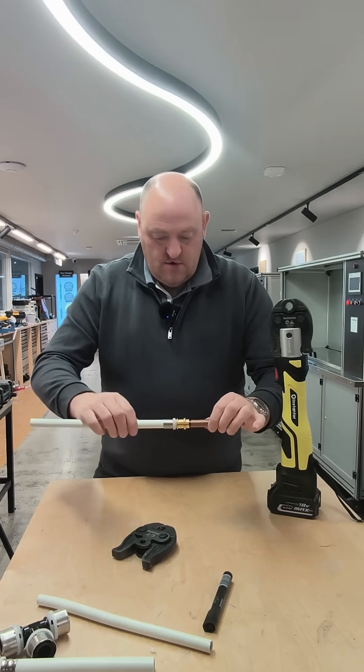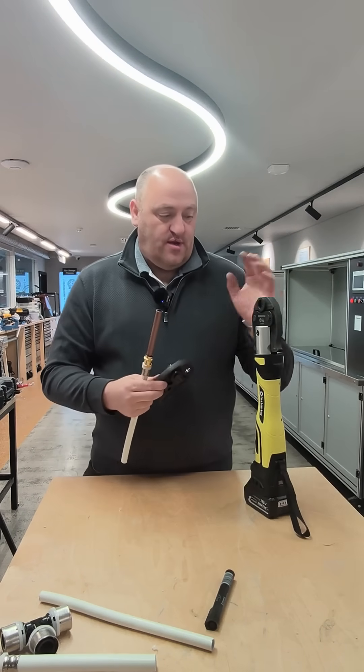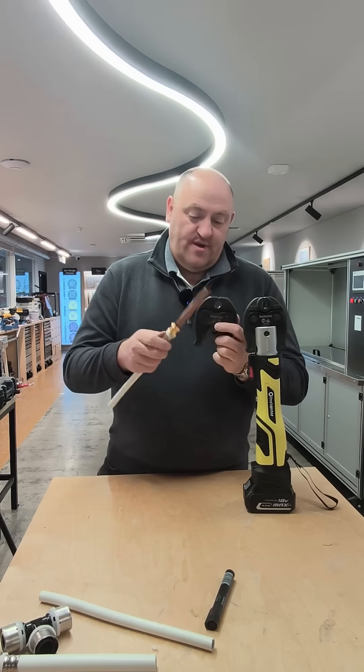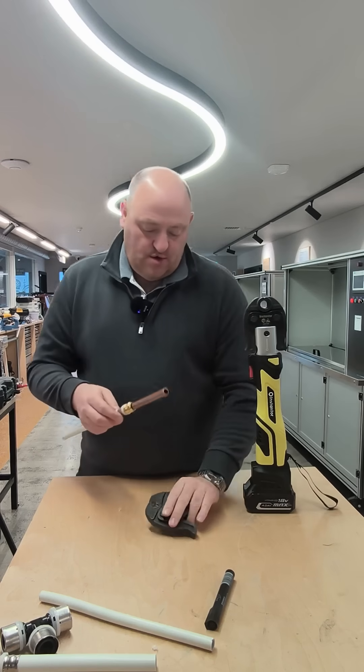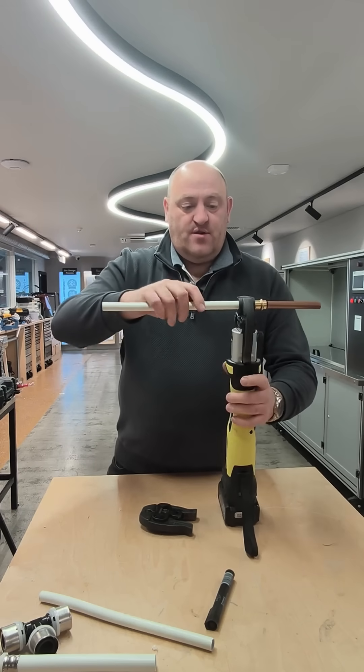Two jaws are required: you need your TH jaw and you need your VI jaw for the copper. Let me show you exactly how this works — straight away into your TH jaw like this, just like that.